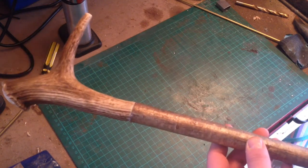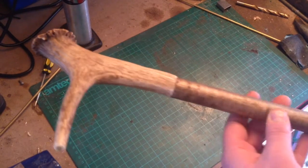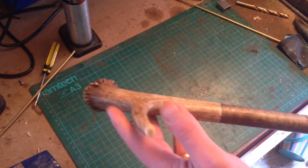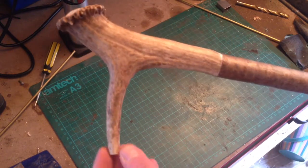Yeah, nice stick. Just thought I'd drop a short little video on what I've been up to. I cut that sharp bit off so if I fall I don't end up skewering myself.